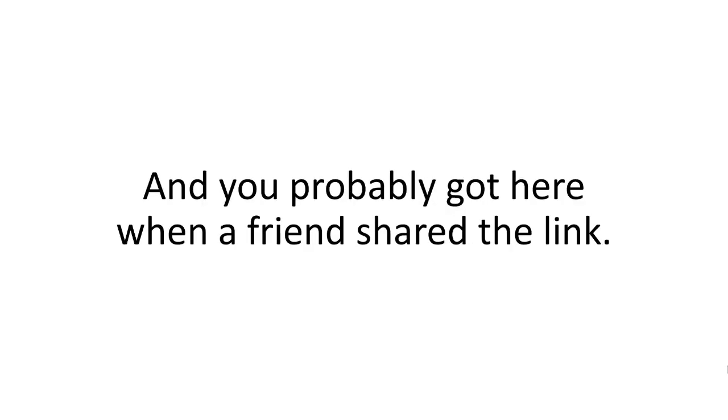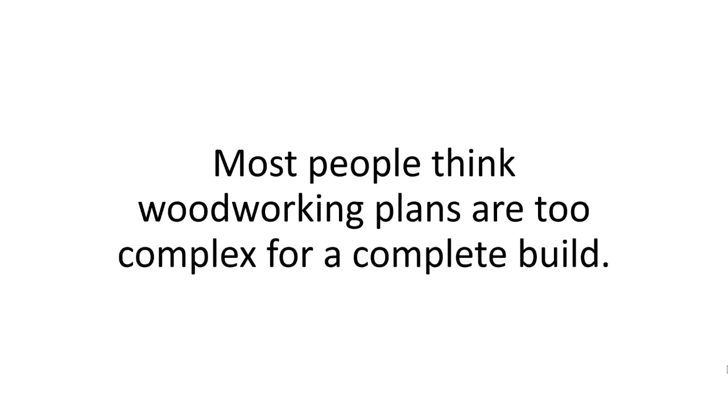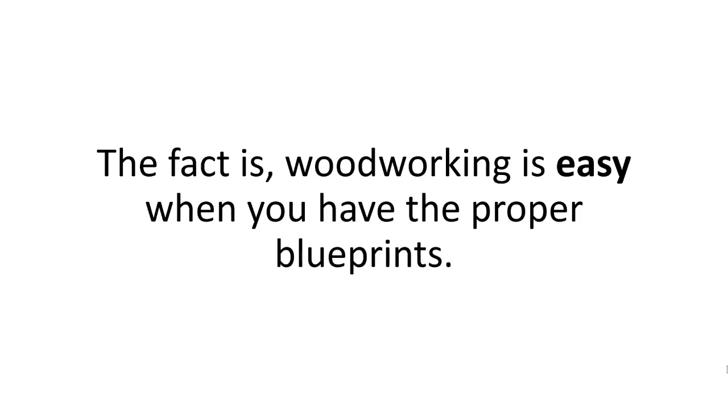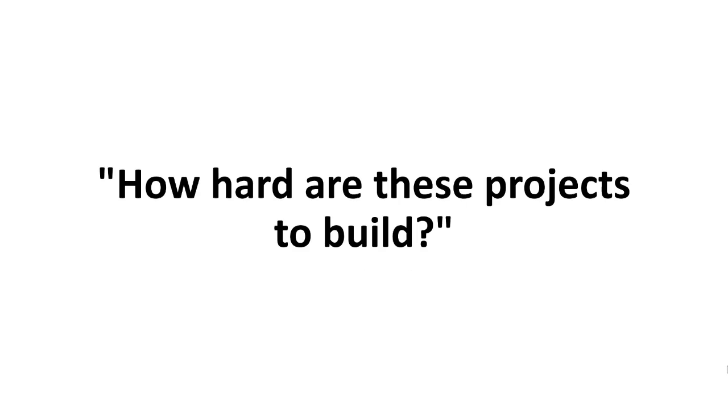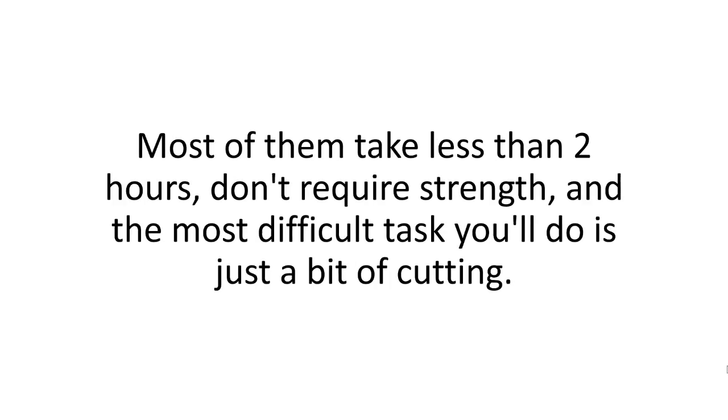Still here? Let me answer a few common questions I keep getting about Woodwork 101. If your videos are so good, why aren't more people using them? Well, you're one of the lucky few. Rob and I only did this to help our closest friends. I imagine the word might spread, but I'm not looking to make the plans hit mainstream media. Plus, it's the fear factor — most people think woodworking plans are too complex for a complete build. They're partly right because most books and courses overcomplicate it. The fact is, woodworking is easy when you have the proper blueprints. How hard are these projects to build? Each and every one of them is so simple and easy to build, you'll kick yourself for not taking up woodworking earlier. Most of them take less than two hours.